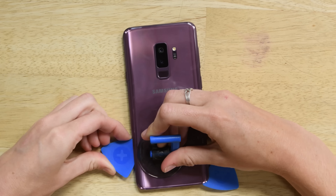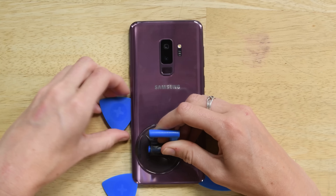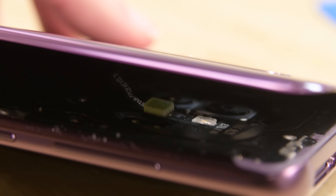Work your pick around the phone cutting all the adhesive, but be careful — don't slide the pick in too far or else you might damage the fingerprint sensor. Once you have all the adhesive cut, lift the panel and disconnect the fingerprint sensor.